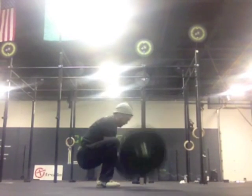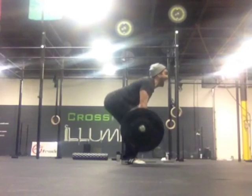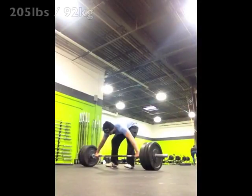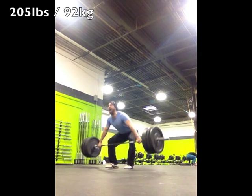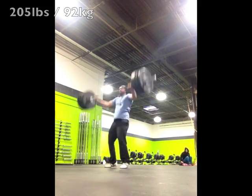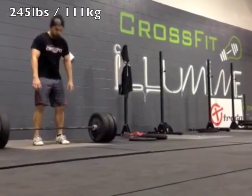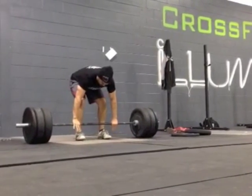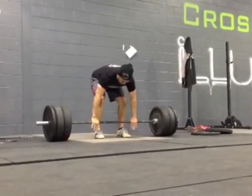My training split is basically: come to the gym, make sure you've got about two hours available, max out on the snatch, the clean and jerk, and either a front squat or back squat. Towards the beginning of my comeback it was mostly back squatting — a la average bro's gym.